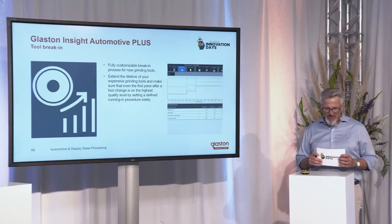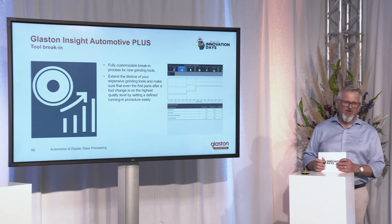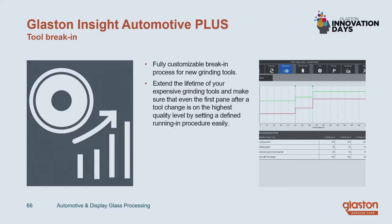Feedback from customers already running this feature says they don't want to miss it anymore in the future, because the savings on time and material are so significant. The next thing included in this software package is the so-called tool break-in feature.